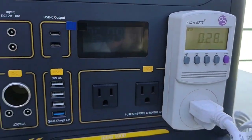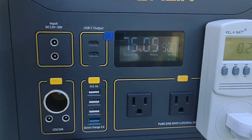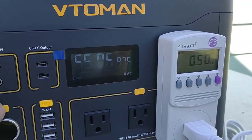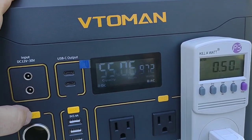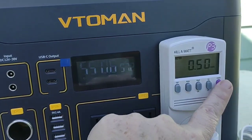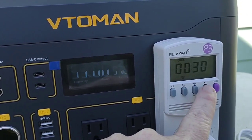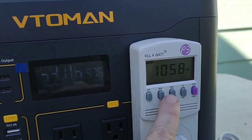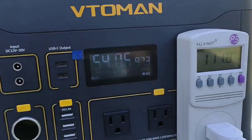280 watt hours and we are at 75% left on the meter on the unit. So right at about the 500 watt hour mark. We have been running at 30 minutes. Drawing over a thousand watts, sitting steady at 111 volts.